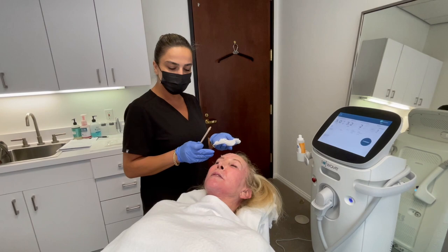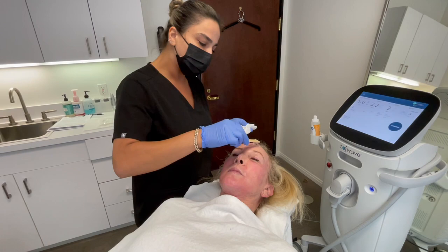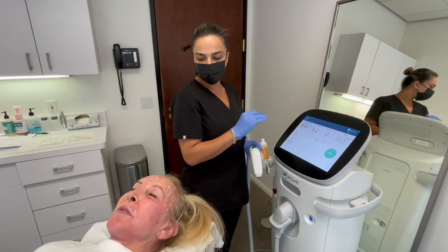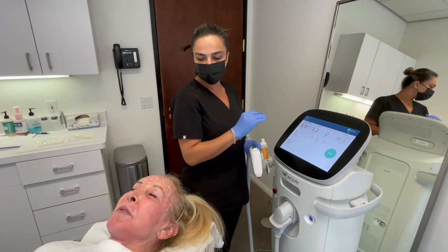I'm going to apply ultrasound gel on the forehead area. I start with the forehead and then go to the mid-face. I'm going to start on 3.2 joules and then gradually go up. I ask the patient first how she's doing to see what the pain level is, and then I gradually go up.